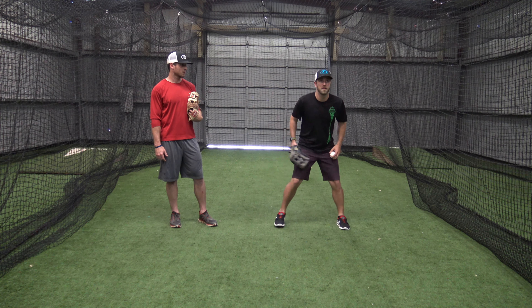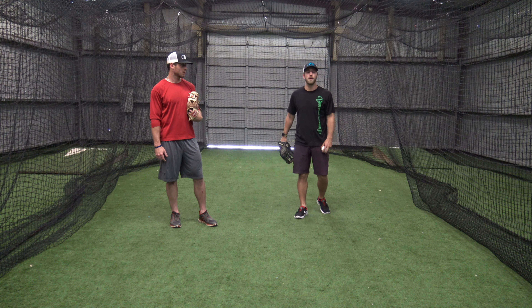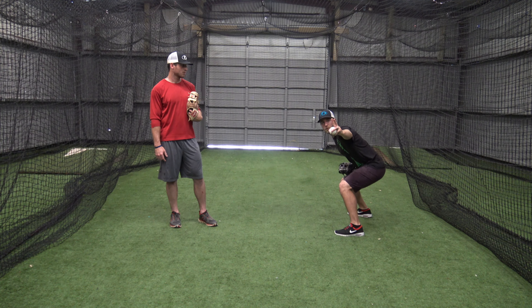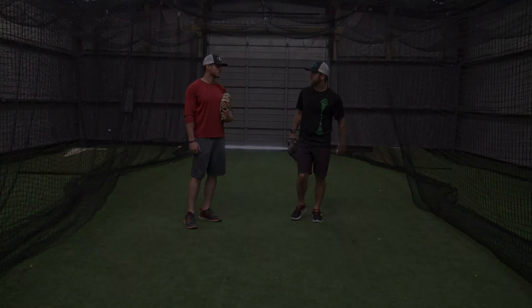Really, even on line drives, this technique helps you go get the ball. On a line drive right at you, getting sideways helps you read it better and adjust to it, and you'll get to more of those balls. Hey, thanks for tuning in today — I hope you enjoyed it. If you have any questions or comments, feel free to leave them below or reach out to us at baseballiqs@gmail.com.